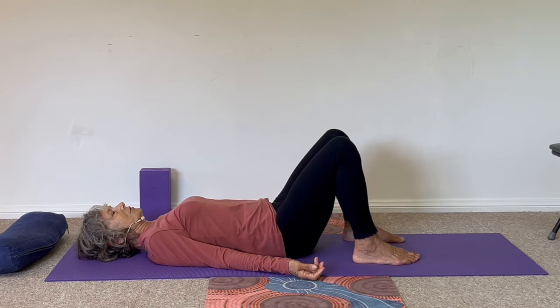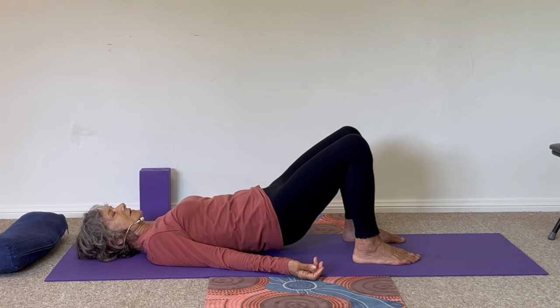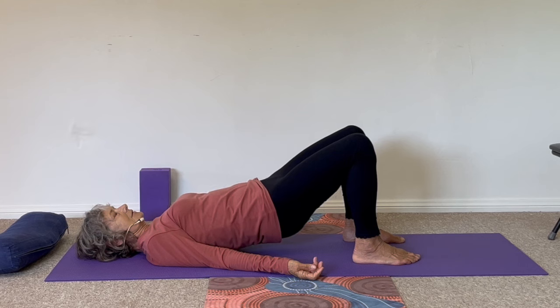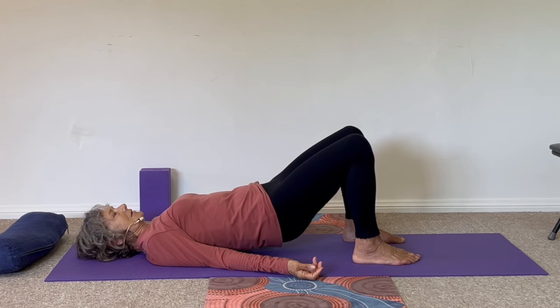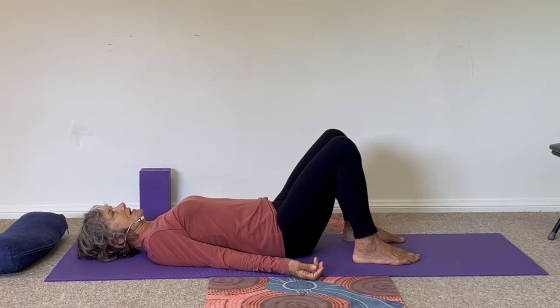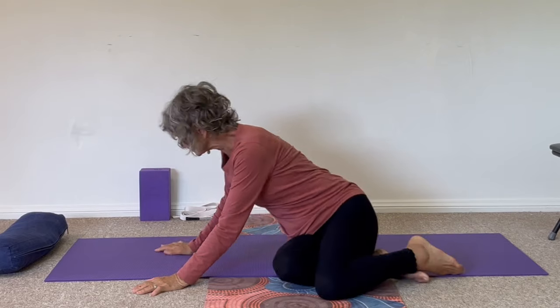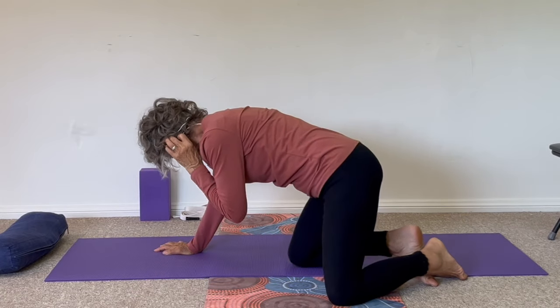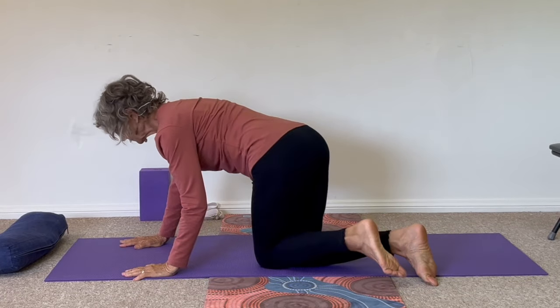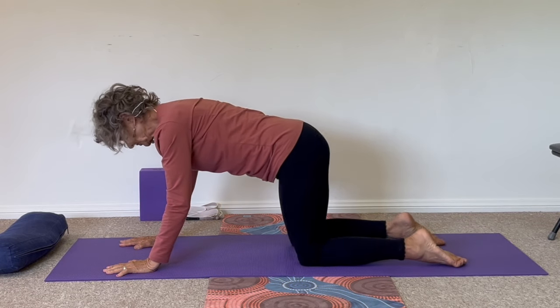We're going to bring mobility to the whole of the spine. After you lower down this time, we'll move on to cat-cow pose. So we're going to be kneeling on all fours. Hands underneath your shoulders, knees underneath your hips.